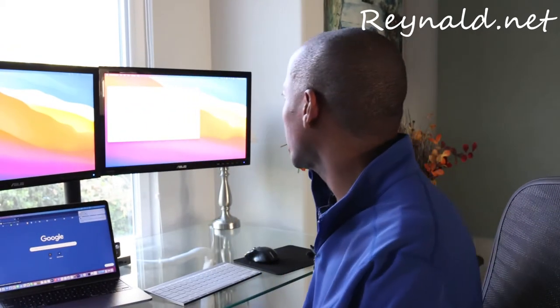I'm down here with my MacBook Pro. Upstairs is the Mac mini — both of them M1s. And I want to show you and talk to you about a couple of the issues that I discovered.